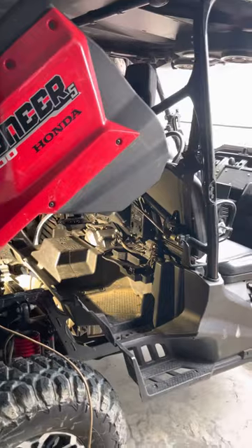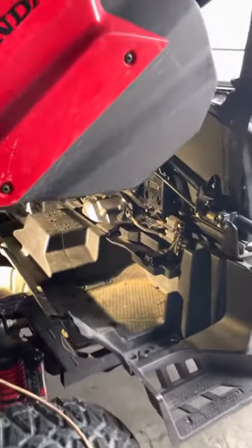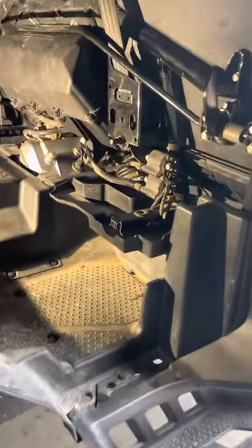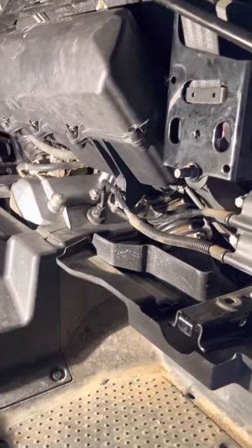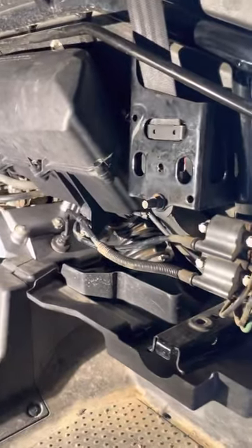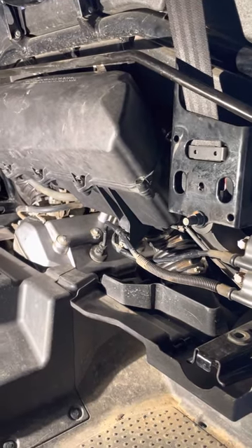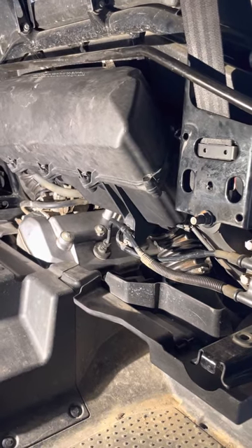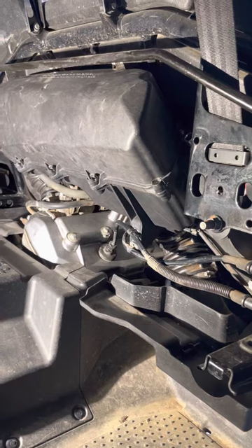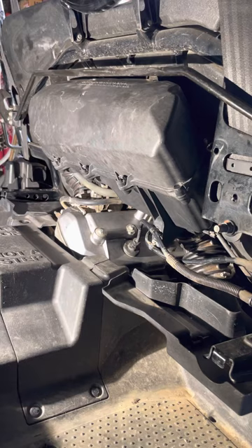2016 Honda Pioneer 1000-5. I had to pull the air filter box off behind the back seat to get to some spark plugs, and when I got everything back together I had a code — my check engine light was blinking nine times. It would blink nine times, go away, come back and blink nine times again. I could not find the answer for that code anywhere.